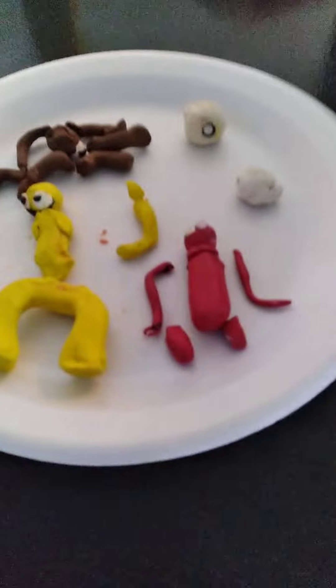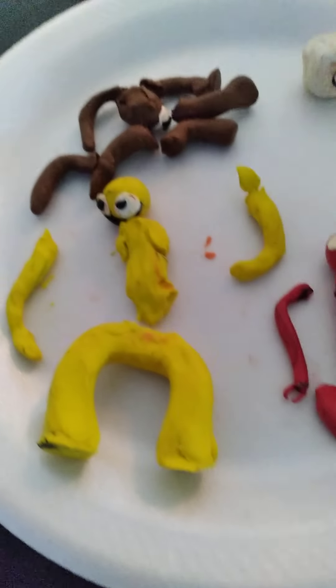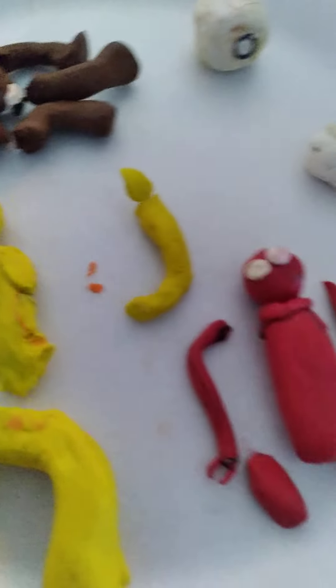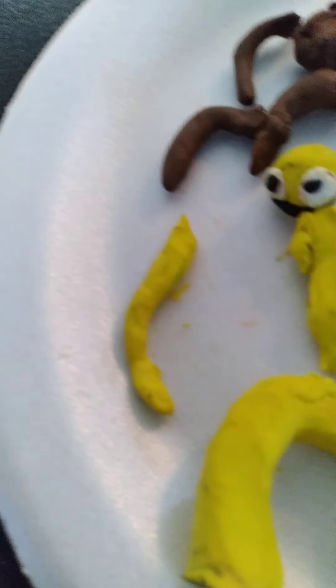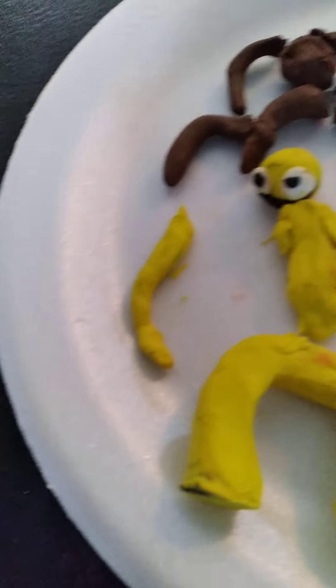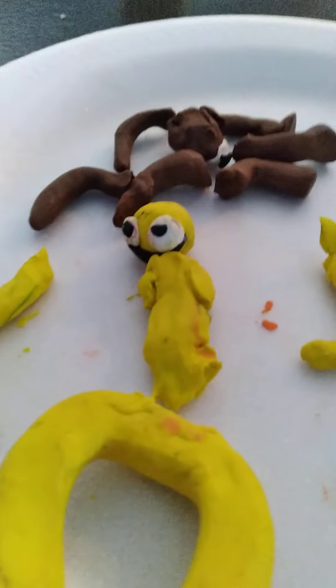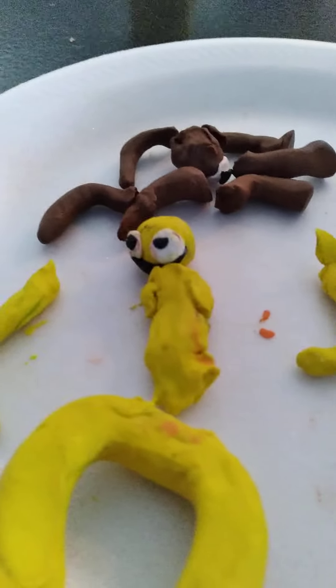This is how you make all the Project Zero characters. First, you want to get a long stick of clay and fold it like that — that's the arms. Then get a shorter little stick of clay and do the same thing with the legs, but don't make the arms thin. Stick them all together. You'll also need a little black ball.